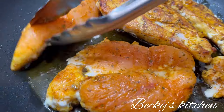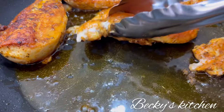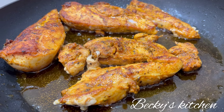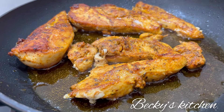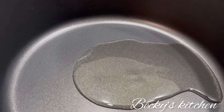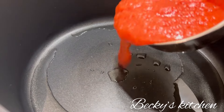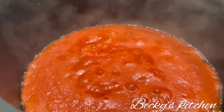Once the chicken is cooked on one side, flip it to the other side and cook on medium heat. The chicken is ready. Now it's time to make the tomato sauce — I'm making it from scratch, but you can use ketchup if you prefer. I blended some tomatoes, so this is just blended tomatoes.